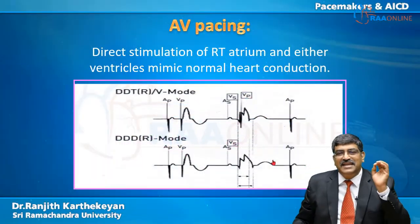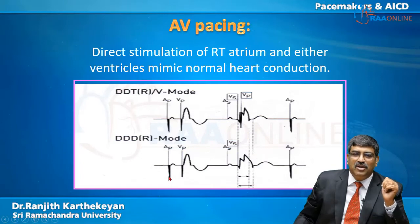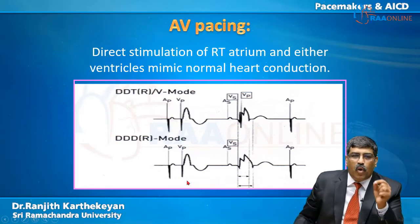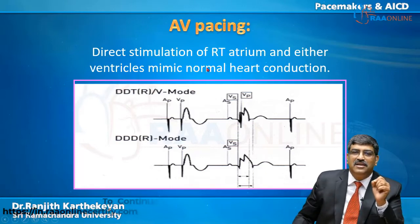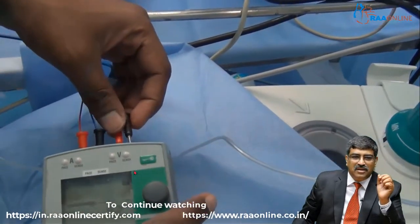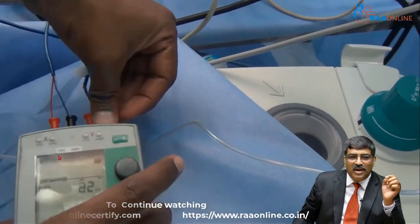In atrioventricular sequential pacing, you can see two spikes: one just before the P wave and another just before the QRS complex. What is very important is that it mimics normal heart conduction. The atrium is paced first, and then the ventricle is paced — this is AV sequential pacing.